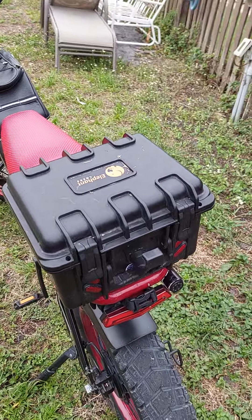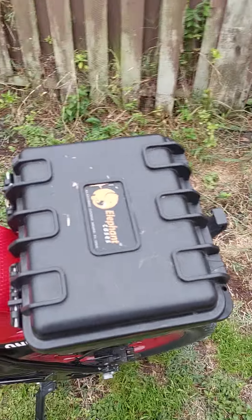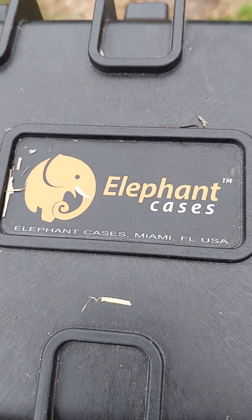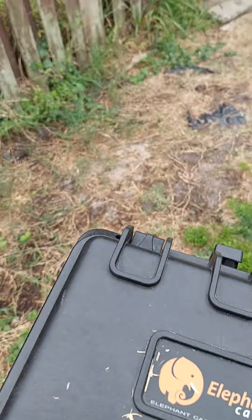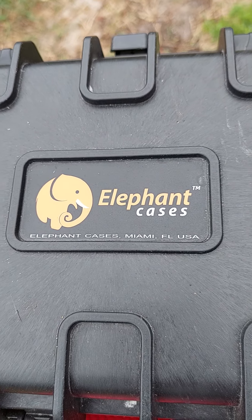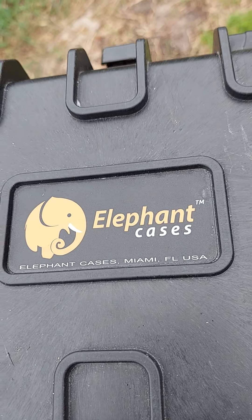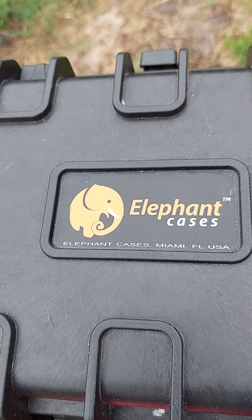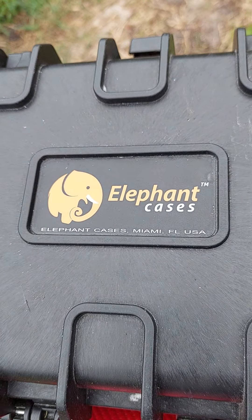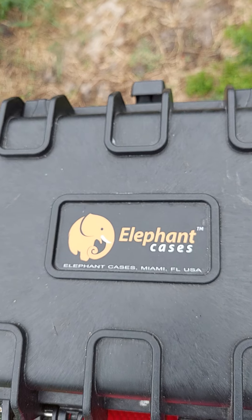Then I put this container slash cooler — whatever you want to call it — I love this thing. It's better than a rack. You order them from eBay, but go to elephantcases.com first to find out what size you want and what model number to order. Once you've picked out the size and model number, go to eBay, put that information in, and you'll get the case you want.